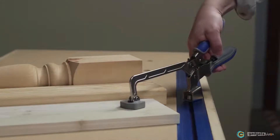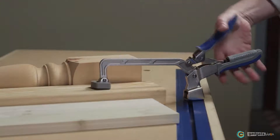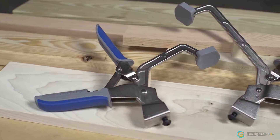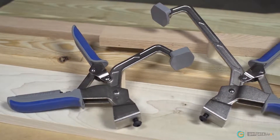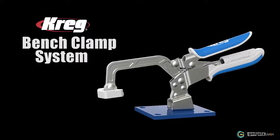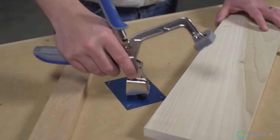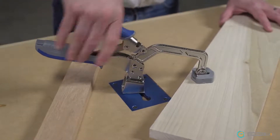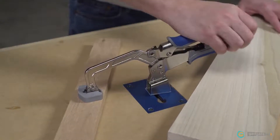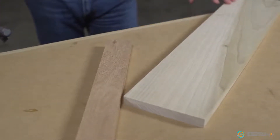With Automax, set the pressure once and Auto Adjust Technology maintains it every time at every point in the clamp's capacity. Bench clamps are available alone or with several accessories that let you create a benchtop clamping station that best suits your needs. The bench clamp system features a 3 inch bench clamp and a clamp plate to create a 360 degree clamping station. The plate gets recessed into the benchtop so you can easily remove the clamp and have a flat work surface.